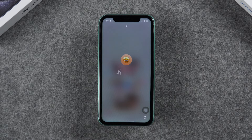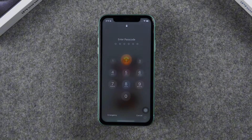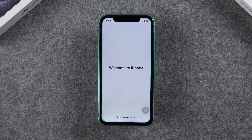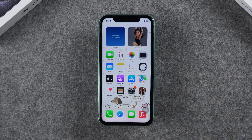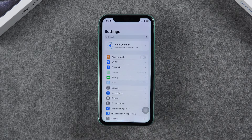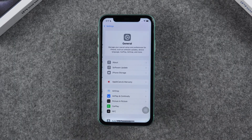Once the update is done, your iPhone will restart again. After that, you'll be all set to explore the new features in iOS 18. Note that the installation process may take longer on older devices like the iPhone XR and iPhone 11 due to their hardware limitations, so please be patient and allow the update to complete.